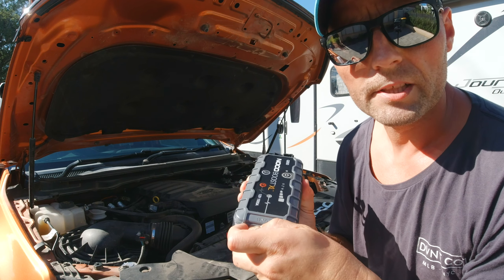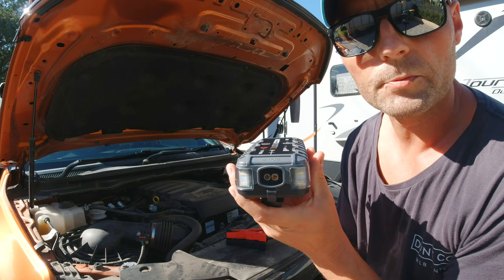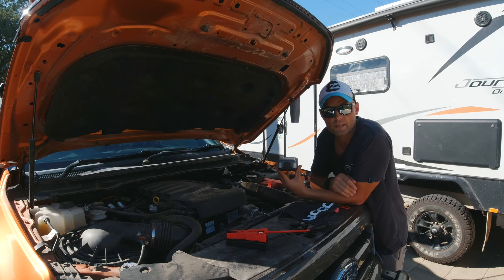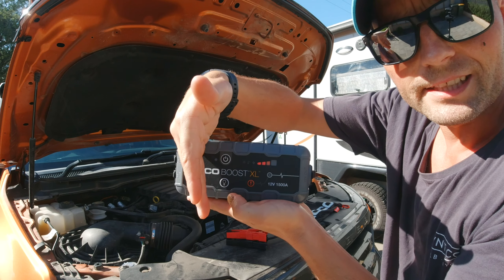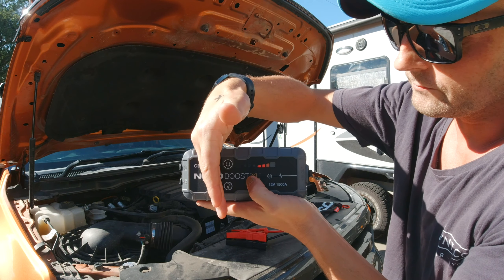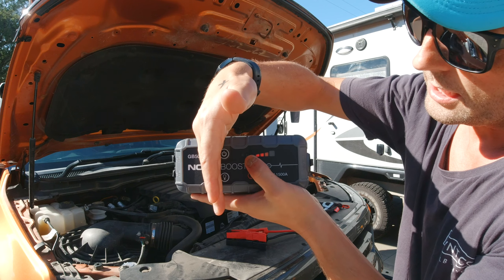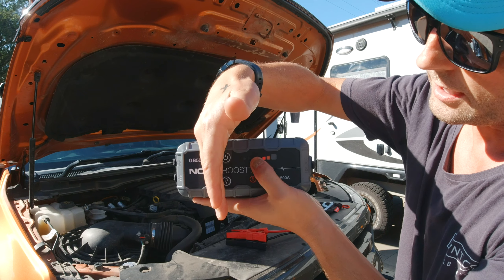Let's take a look at the inputs and outputs on the device. In the USB port, you can put any USB cable. You have a USB in to charge the device, which uses the micro USB cable that comes in the pack. On the opposite end, you've got your 12-volt out — that's where your heavy-duty cables go. A great feature on this device is the 200-lumen LED light, which has 7 light modes. Just continue to press the button and it'll cycle through all the different modes — obviously a great feature if you break down at night.